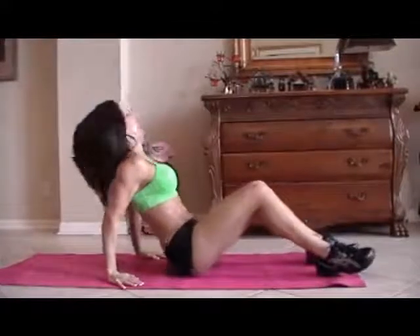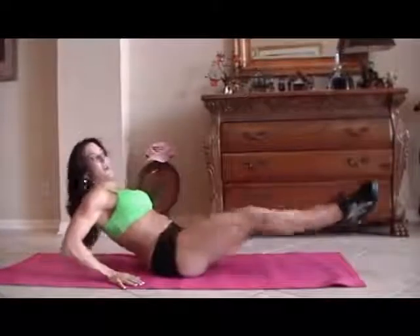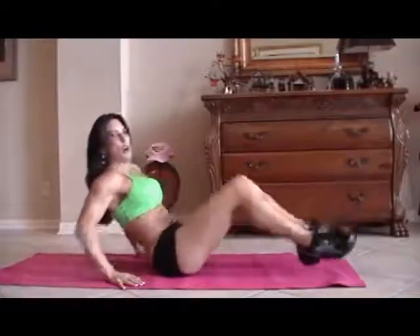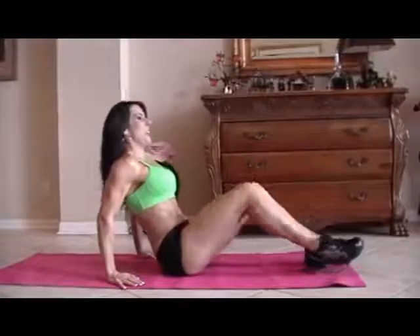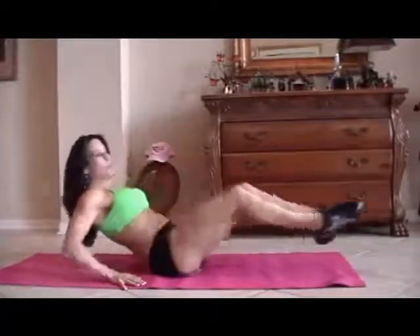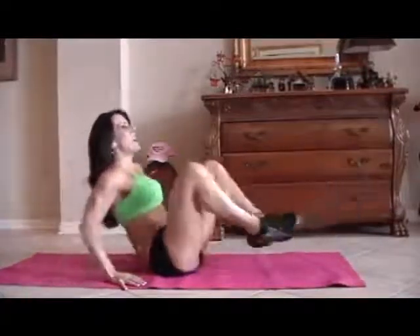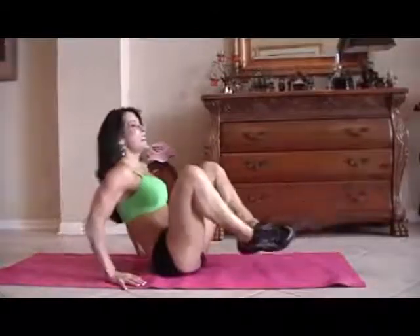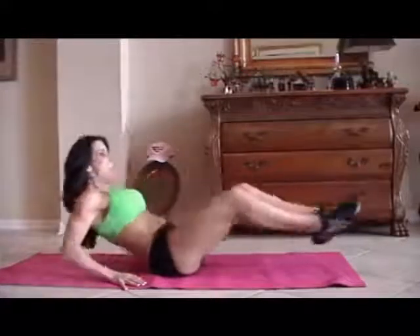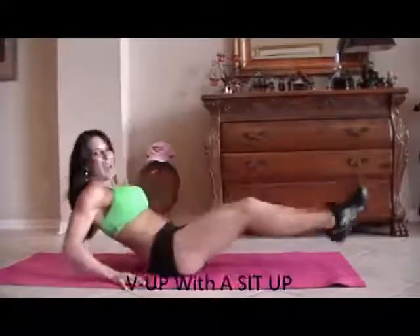Now we're going to do some frogs. A frog is just when you bring your legs up and back out, and you kind of lean back at the same time. We're going to do fifteen of those. Here we go. One, two, three, crunch it, four, five, six, seven, you can do it, eight, nine, ten, five more — one, two, three — we're working those legs too — four, and five.